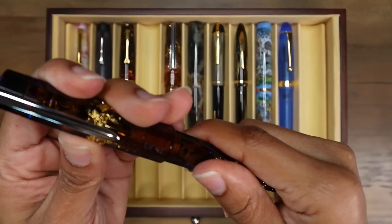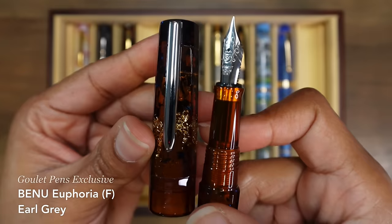And this is my newest Bennu fountain pen — the Bennu Euphoria in Earl Grey, and it has a fine nib. I'm so excited to use this one. Look at the little blue flecks in here — I love the blue in here. I wasn't expecting to enjoy the blue, but it's just so vibrant and it pops out so nicely. And here is my Bennu Talisman in the Venus Hair model. It has a medium nib. It is super juicy, super reliable. I love using this thing.